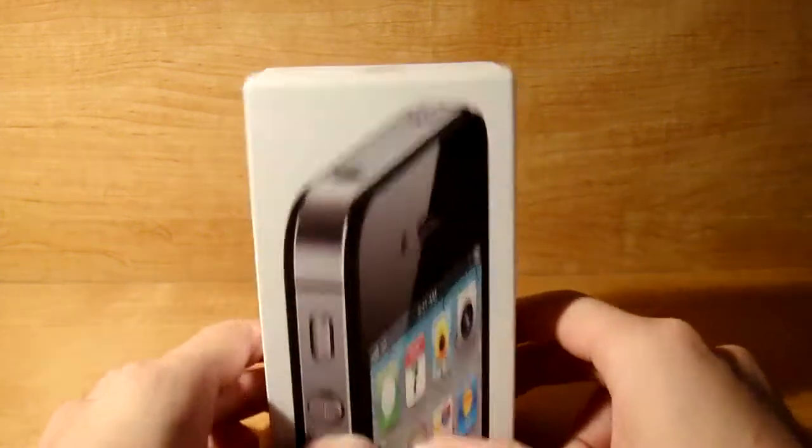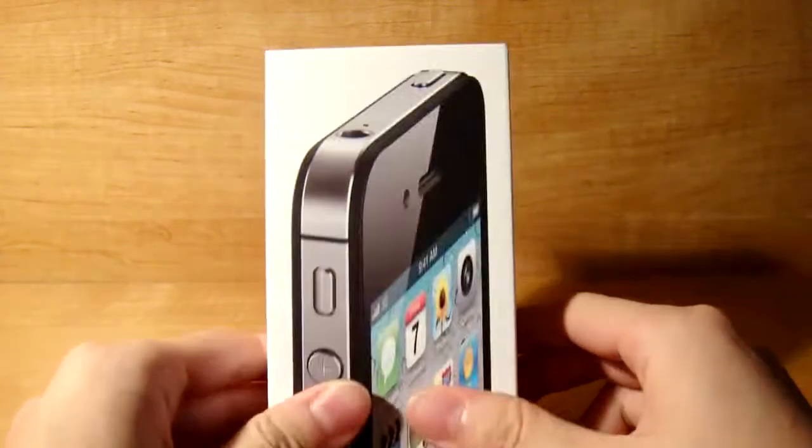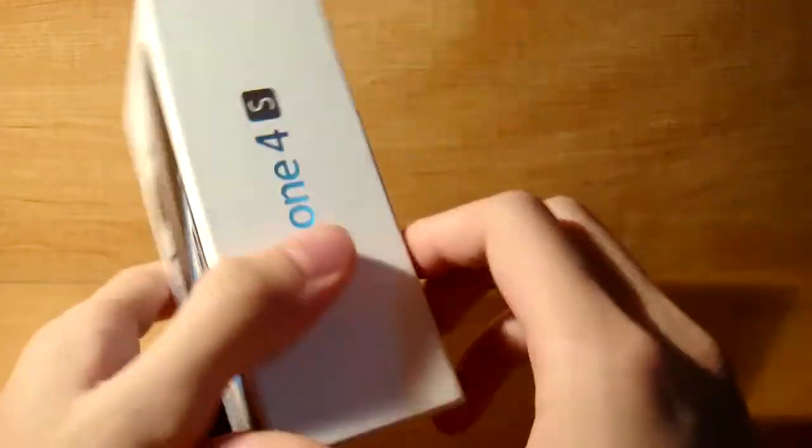Hello guys, and today I'll be reviewing and partially unboxing the iPhone 4S for you guys, as you can see — iPhone 4S.